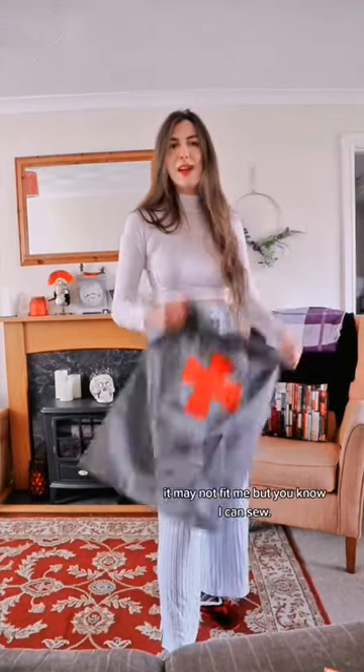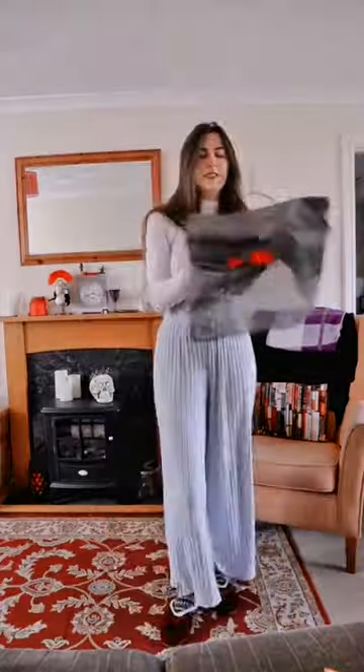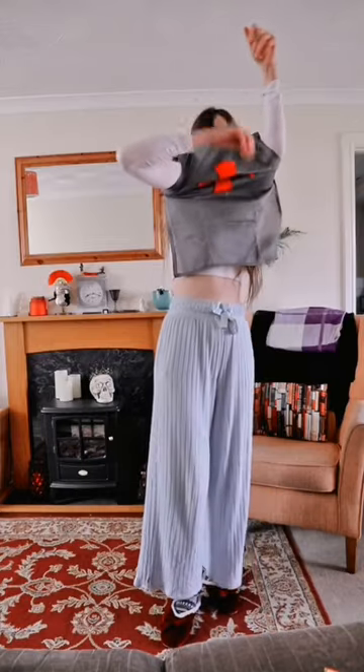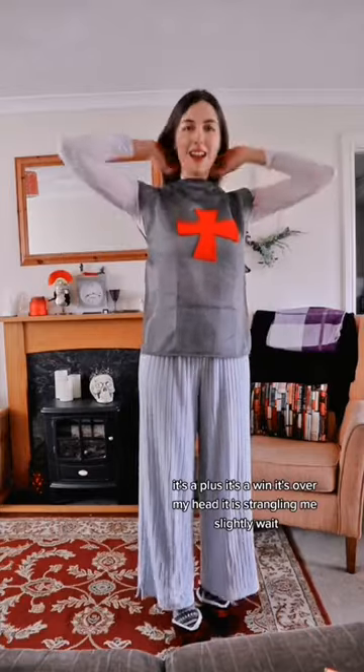This is made for kids, it may not fit me. But I can sew, so we can work with this. Let's see what we're working with — can I get it over my head? It's a plus, it's a win, it's over my head. It is strangling me slightly.